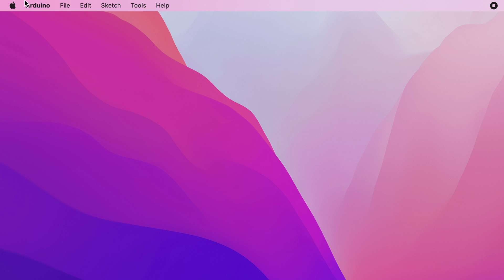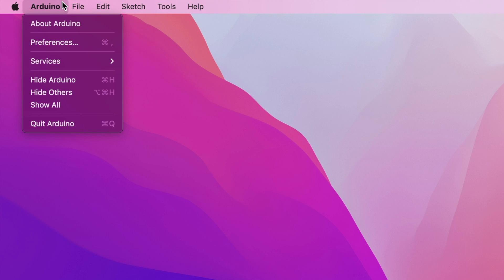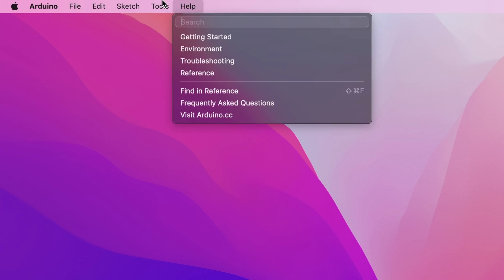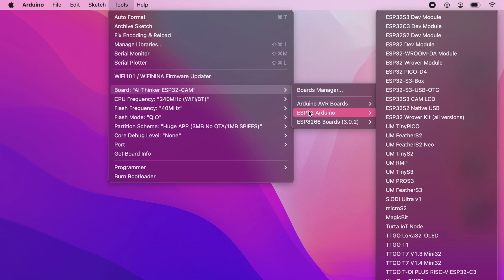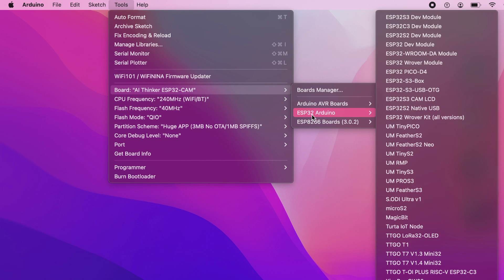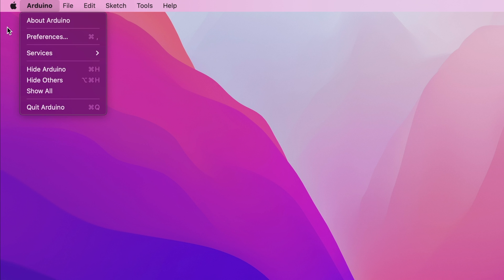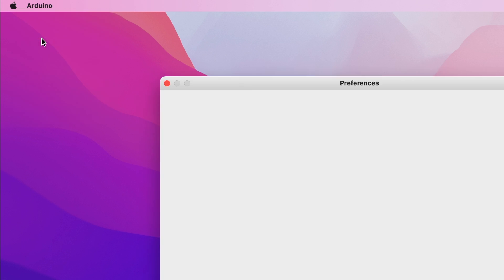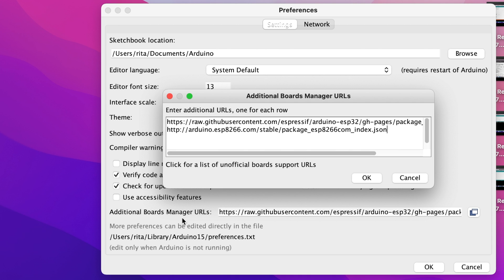First of all, you will need to download the ESP32 board for Arduino IDE. When you go to Tools and then Board, if you only have Arduino boards there, that's fine — that's what you start with when you first download Arduino IDE. But you'll need the ESP32 Arduino board package, which is a whole other array of boards. You'll need to go to Arduino Preferences and type in the additional board managers URL.